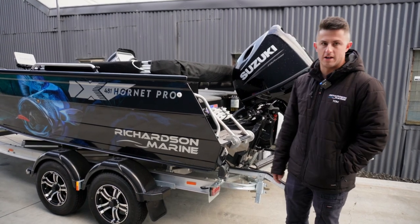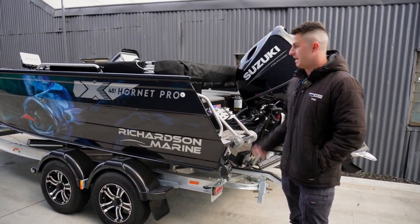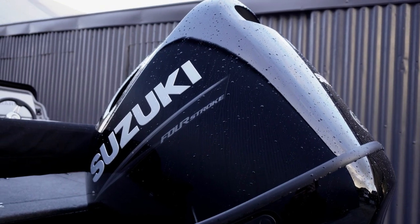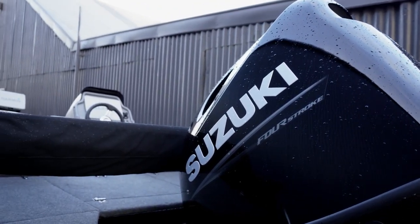This one here is a 481 Hornet Pro. We've paired it with a Suzuki 115 fly-by-wire, so all electronic shift and throttle.